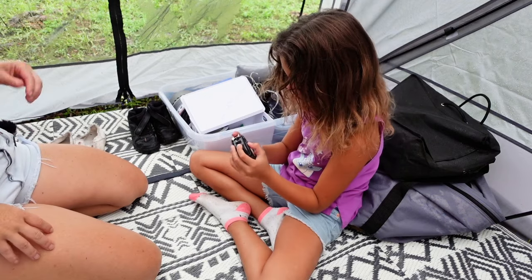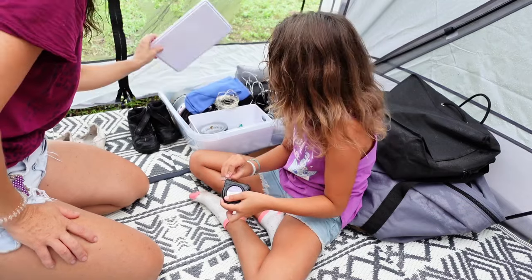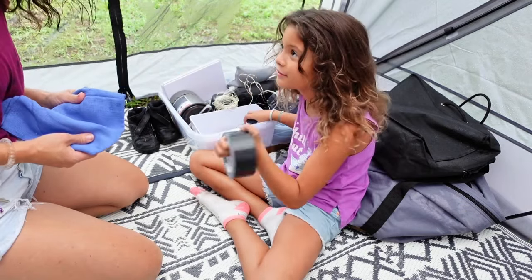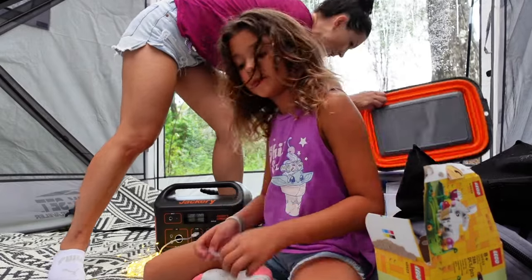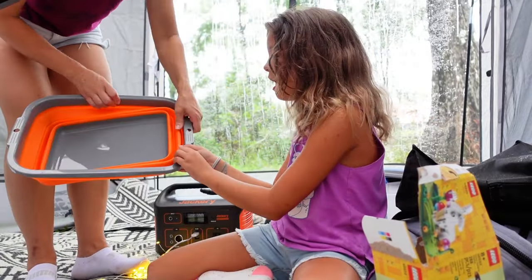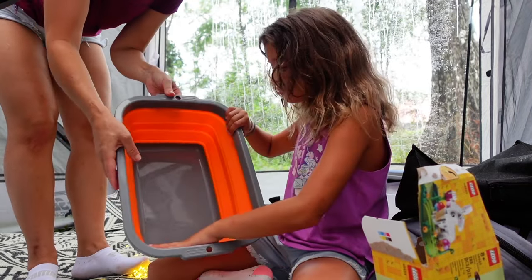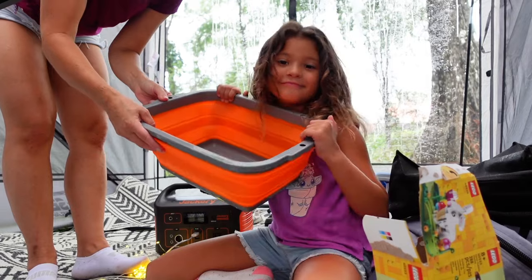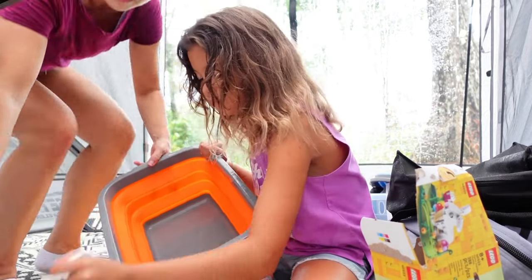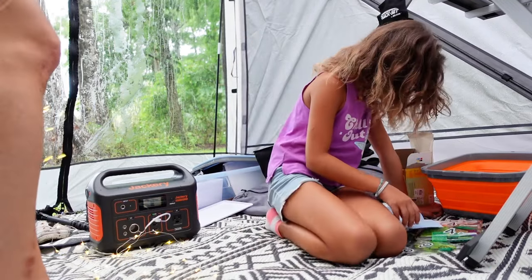Measuring tape. I don't know why we have measuring tape. And I don't know why she brought tape. This is a little collapsible thing — you can use it to wash dishes, or in this case you can use it to put Legos in, keep them all in one place. First step: we need to find those pieces.